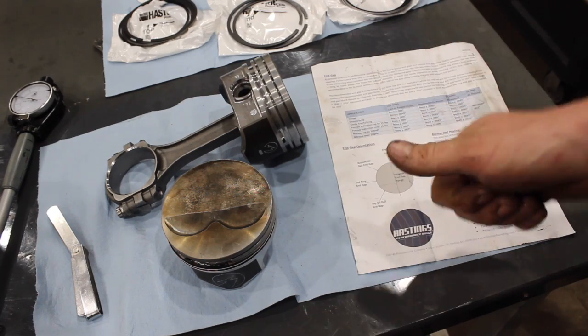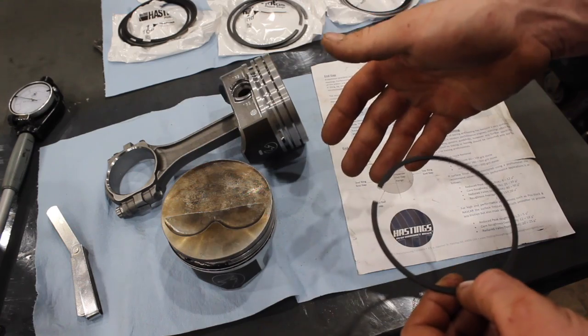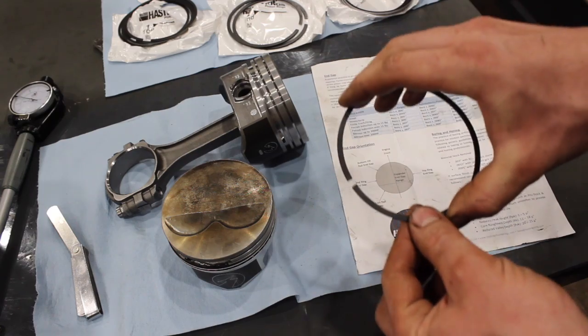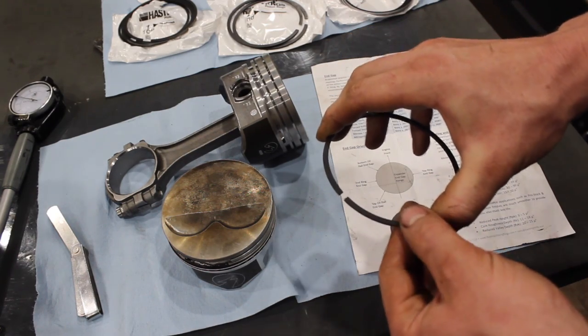When you start getting into nitrous or boosted engines, the more power you're making, the more heat you're generating. The more heat you're generating, the more ring gap you need, because this space will get tighter with heat.